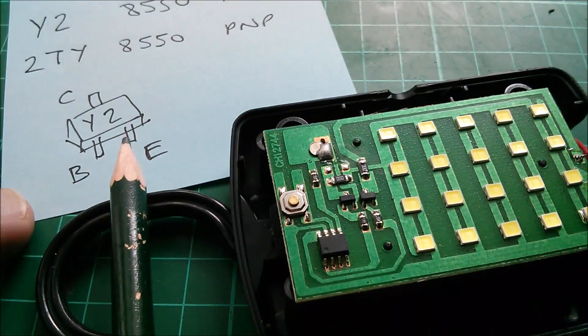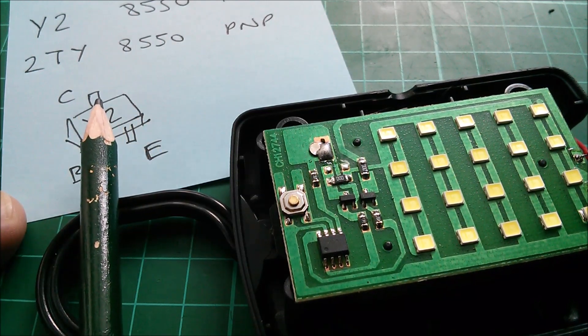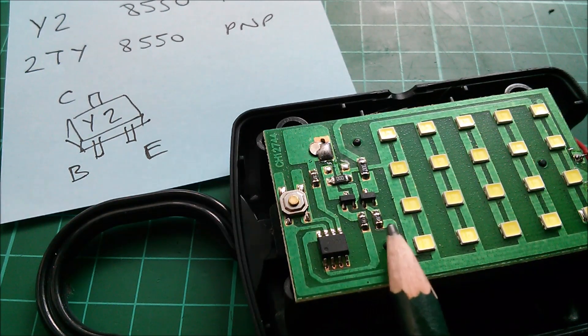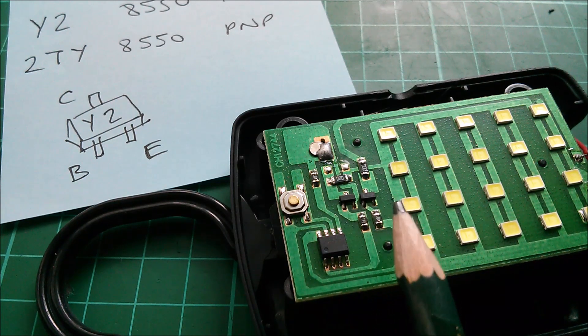The 8550 PNP transistor has pinouts like this: collector on the top, base to the left, emitter to the right. These two resistors here, which go from the two bases round to microcontroller outputs, are the base resistors.